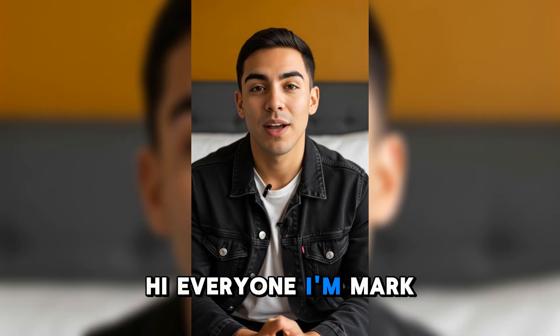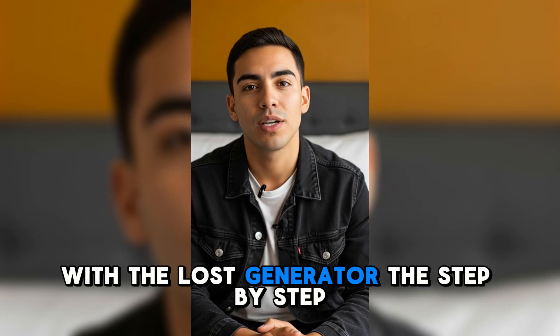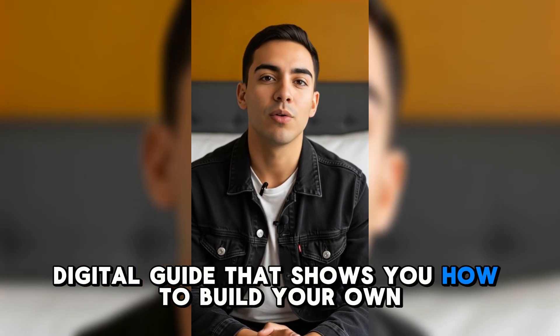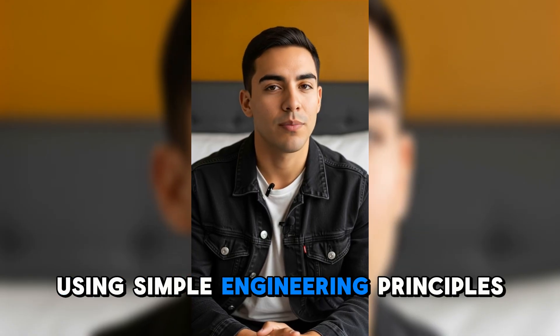Hi everyone, I'm Mark and today I'll share my honest experience with the Loss Generator — the step-by-step digital guide that shows you how to build your own independent power generator using simple engineering principles.